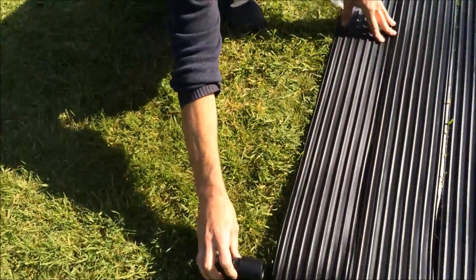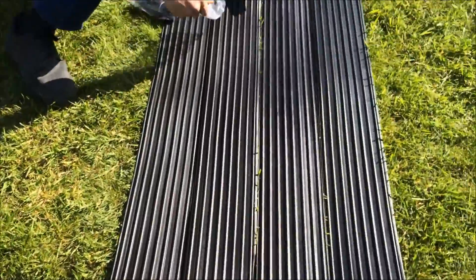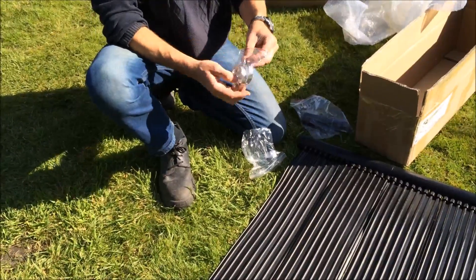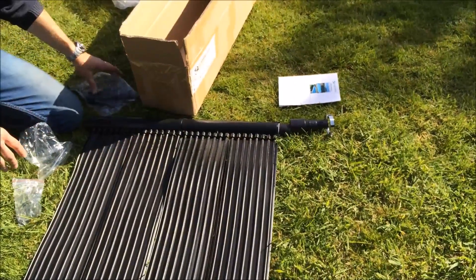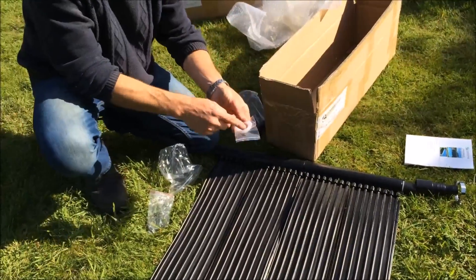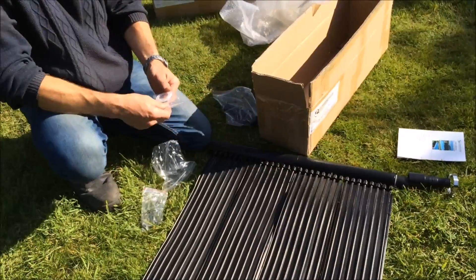In the accessory pack we have the hose connections for the flow and return. We have also got a pack of metal jubilee clips which can get a tighter hose connection onto the mat connections to ensure it is water tight. There are also some spare rubber gaskets.